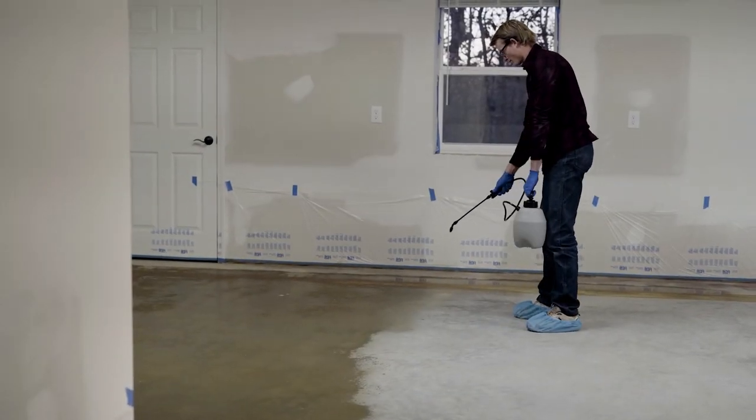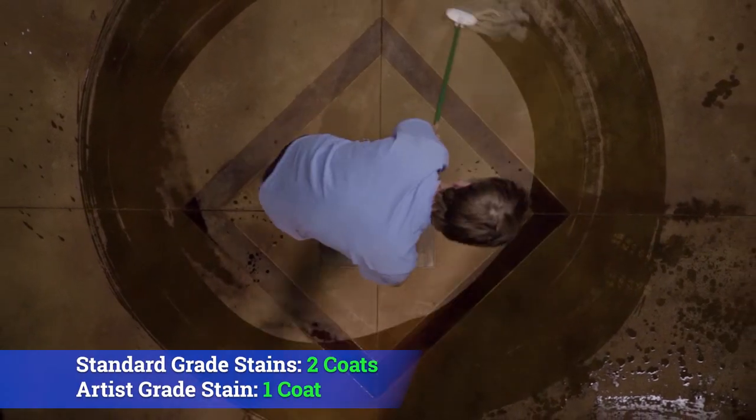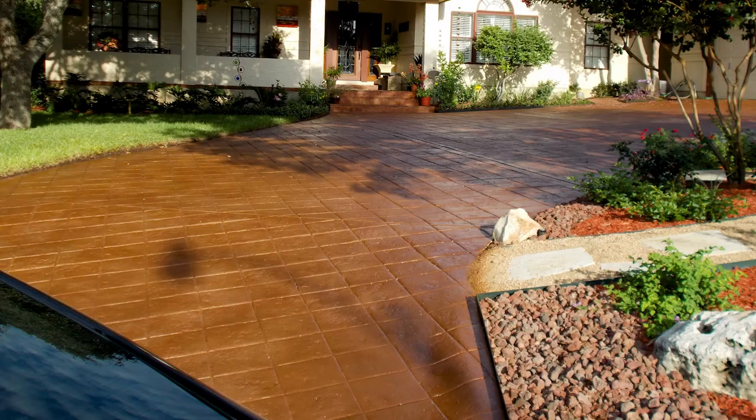The Artist Grade Stain is a one-coat concrete acid stain, available in 23 colors, and does in one coat what other stains require two coats to do. It's great for all types of concrete, both interior and exterior.